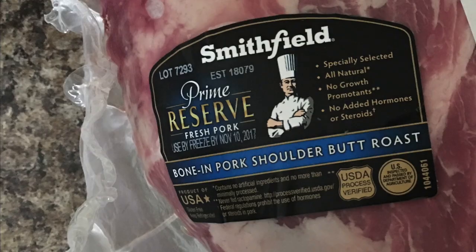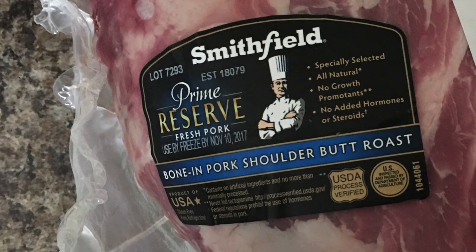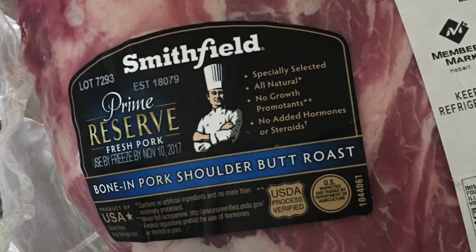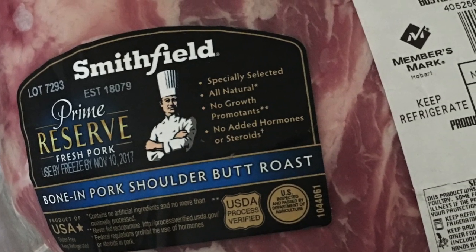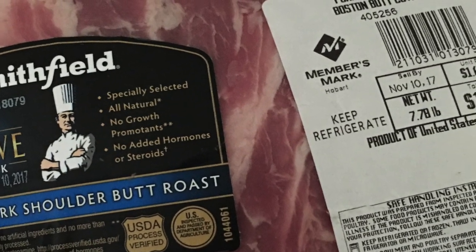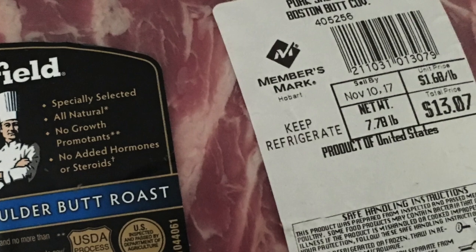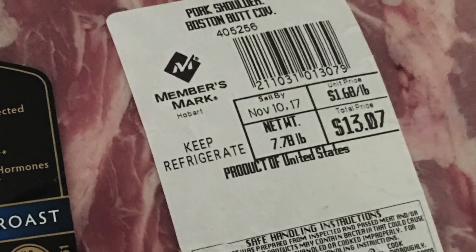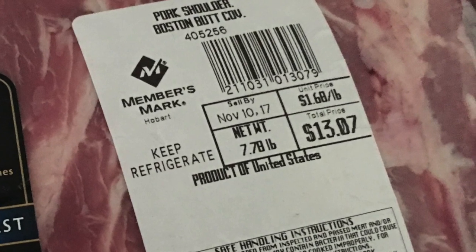Okay guys, here it is — pork shoulder. We're going to be smoking it up with hickory tomorrow. We're going to go ahead and prep it up today, get it all ready, throw it in the fridge, and put her on the smoker tomorrow morning. She weighs in at about 7.78 pounds, so she'll be looking quite a bit different here tomorrow.